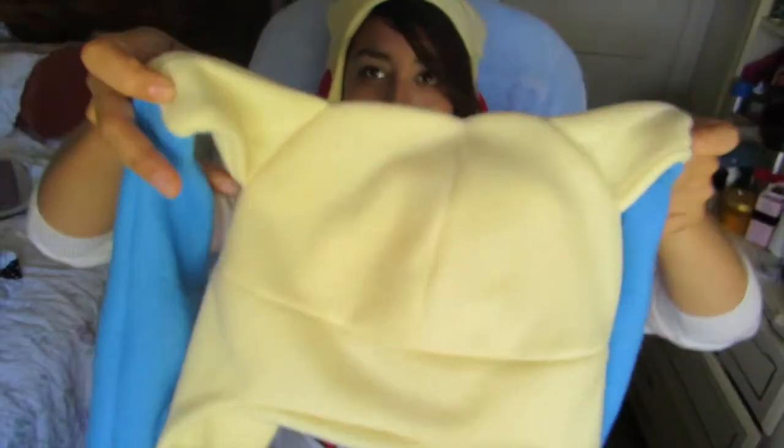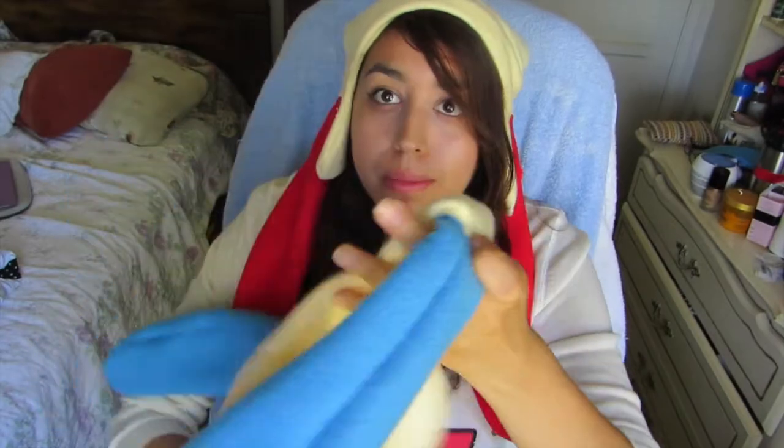Hey guys, it's me again. Today I'm going to be teaching you how to make this awesome puzzle hat, but it's also the accompanying Minecraft hat. I think they look so cute and I'm so happy with how these turned out — I just love everything about them.